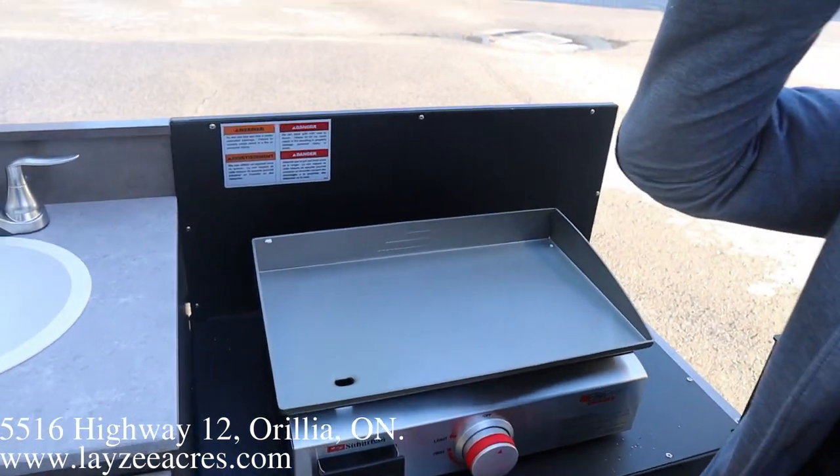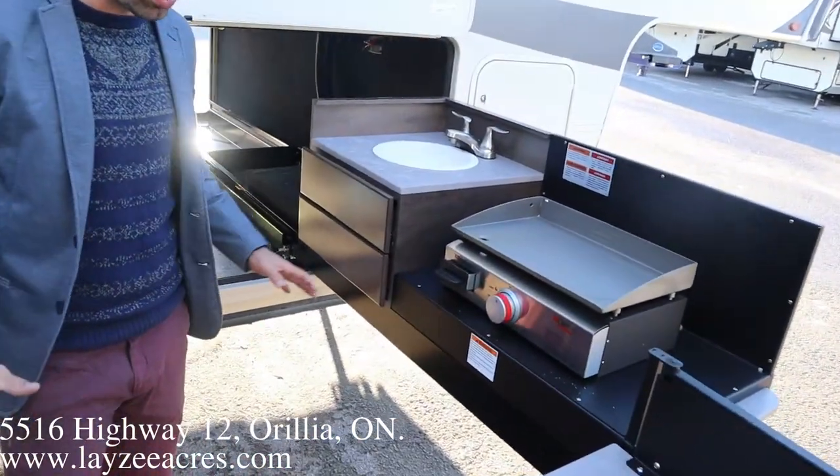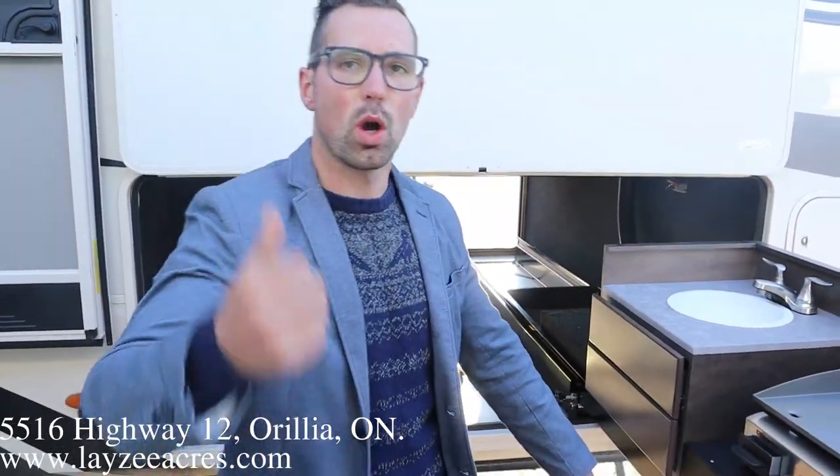You will be the king of the campsite — we're cooking eggs, we're doing bacon, we're flipping stuff to people. That's pretty slick. Outside kitchen — very, very nice. Let's go have a look inside.